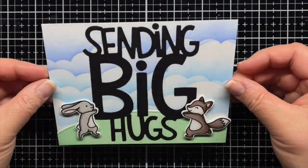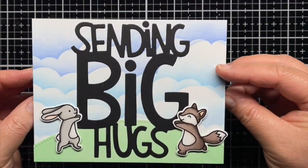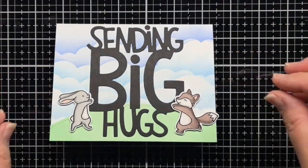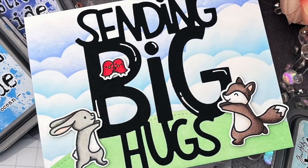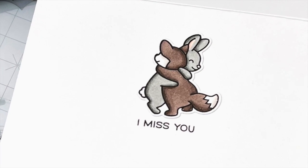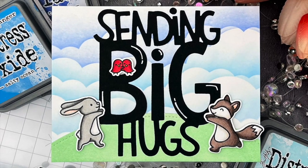And that's it! I hope you enjoyed today's video, and if you did, I'd love for you to give it a thumbs up and leave a comment. Be sure to subscribe to the Lawn Fawn channel for even more crafty inspiration. Thanks so much for watching, and until next time, have a fantastic day and happy crafting! Bye!